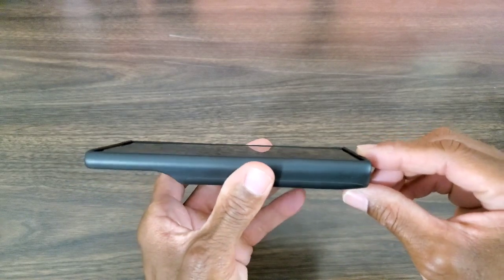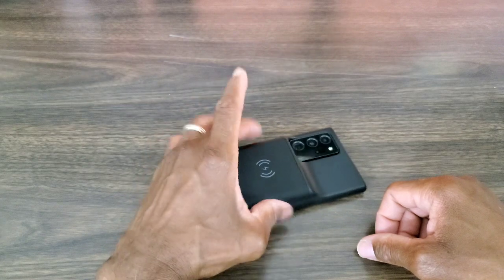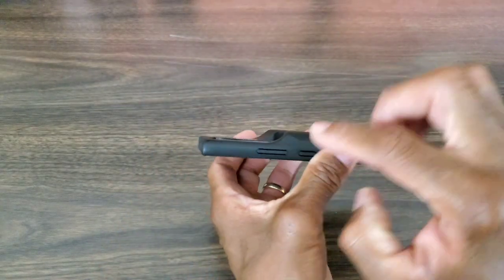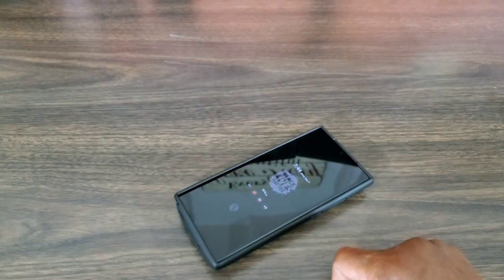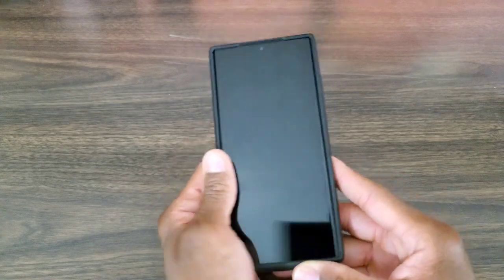It does have a nice lip that's gonna protect your case when it's lying flat on a surface. I also like the fact that it's raised, which is going to protect the camera since the camera protrudes outside of the case — but once you put it down, it's not going to touch your camera lens at all.